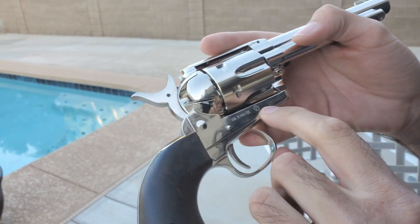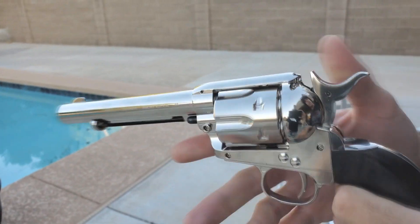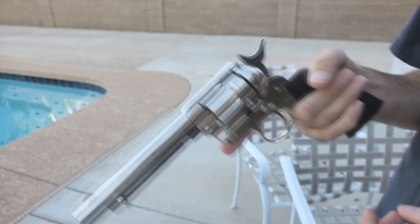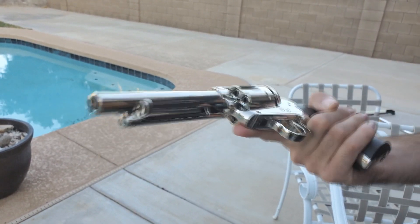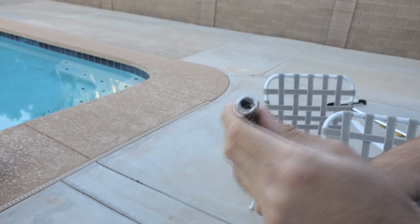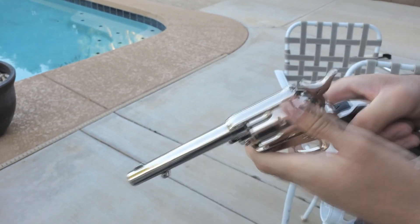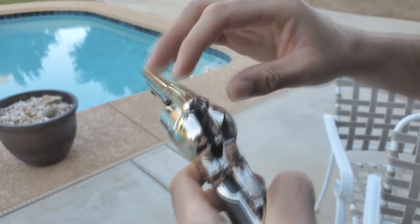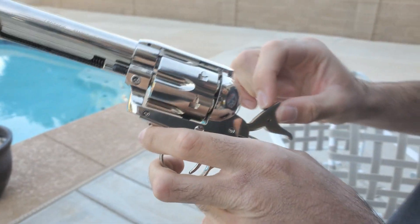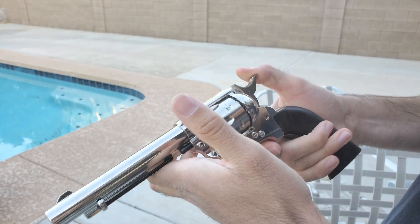Overall I am actually really, really impressed with this. I paid 63 bucks for it while online brand new they're like 120 bucks, so good deal in my opinion. It doesn't have an orange tip — looks like it was ripped off, surprised the post office didn't catch that. It's got a spring-loaded fake firing pin which is cool, and you can manually drop the hammer.